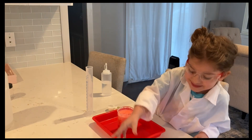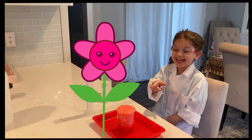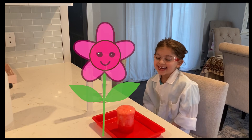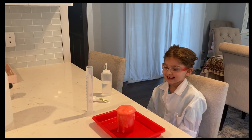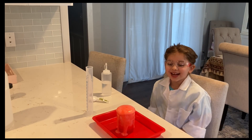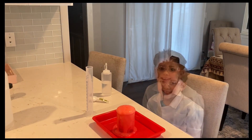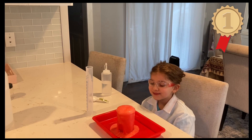It's going to bubble up! Look kids, now it's bubbling up just like a volcano! This is going really well. Wow!